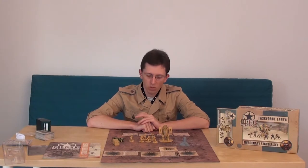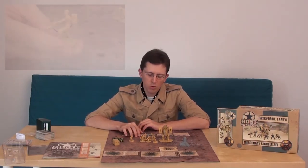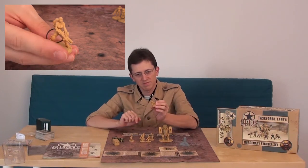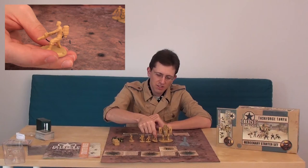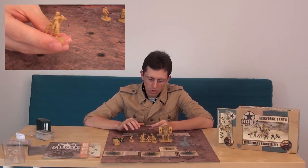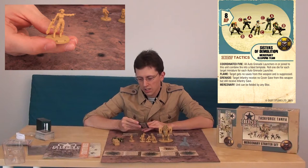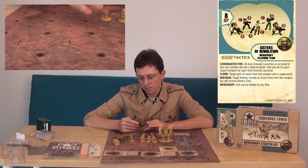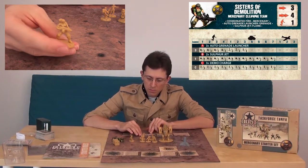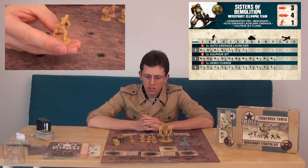The first unit will be the Sisters of Demolition, the mercenary cleaning team. As we can see they fight with the squad with two flamethrowers and three auto grenade launchers. They are very nice modeled - maybe only this one woman got something with her neck. They got grenade launchers for range 3, Super Jet for range 1, and three demo charges for close combat. 8 AP. Coordinated fire - I think coordinated fire is only for the battlefield because in tactics we don't have a plus template. They got the flame, the grenade as we know, and mercenaries - so anybody can field that. Movement free, march move forward, class 1. It's a very nice unit for close combat, especially in buildings or in urban combat.